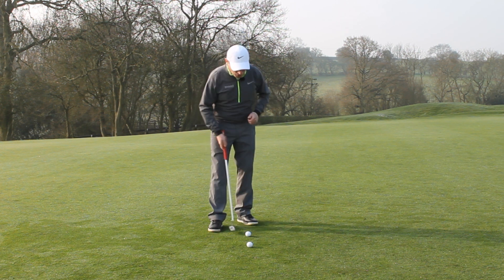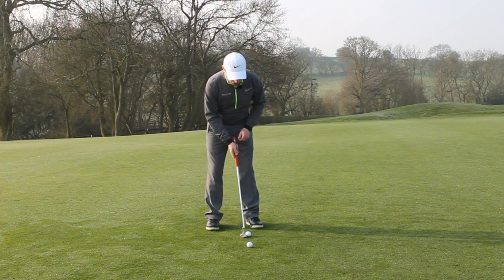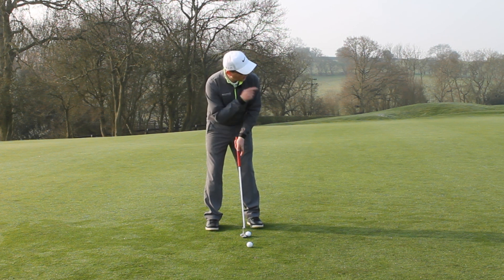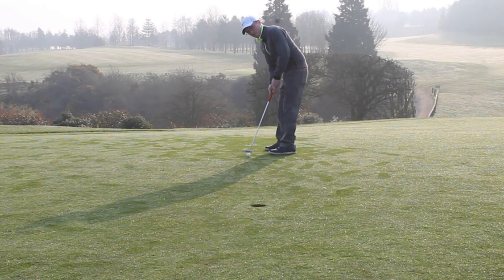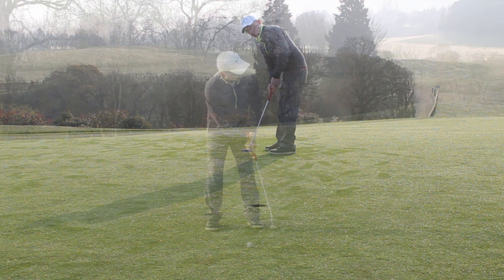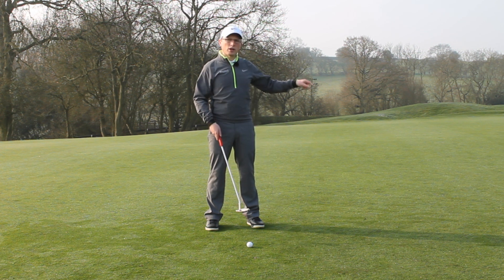So when we're set up — and you'll see Jordan do this during the Masters — when he makes his stroke he's relaxed. He gets to here and he's now looking at the hole, looking at the back of the hole. That's where he wants the ball to go, and then he just makes a stroke. Really, really simple — all the tension goes out of your body and all you're looking at is that hole.